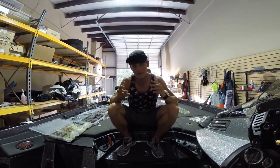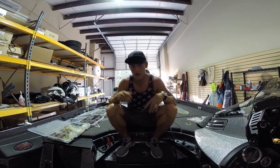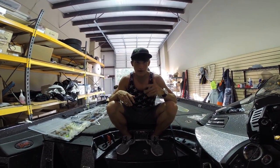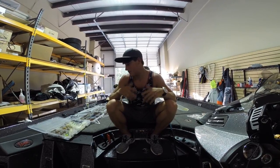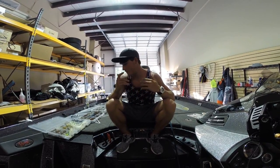Where would I fish those? Mostly grass, mostly up shallow. I'm not going to go out deep in 30 to 40 feet and throw a swim jig. If I was going out there, I would throw a regular Arky style head or a football jig. Depending on what kind of structure I'm fishing, it all varies.